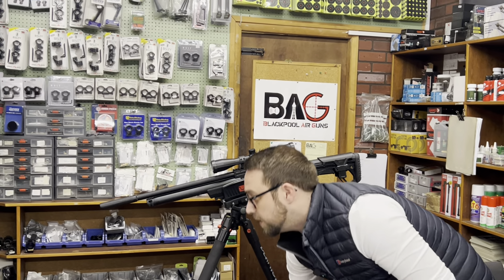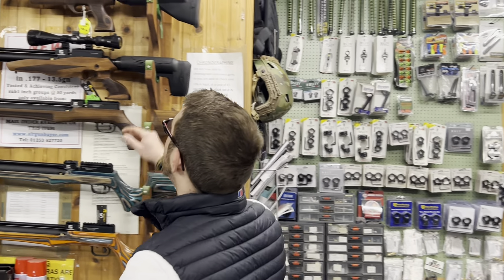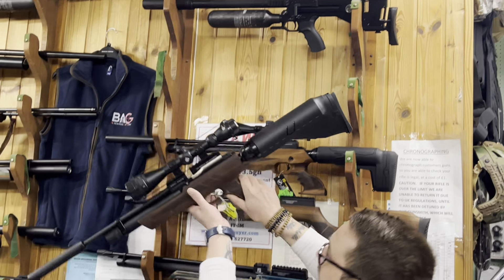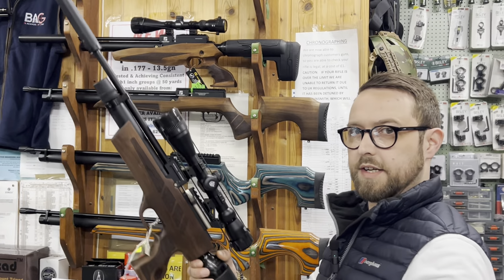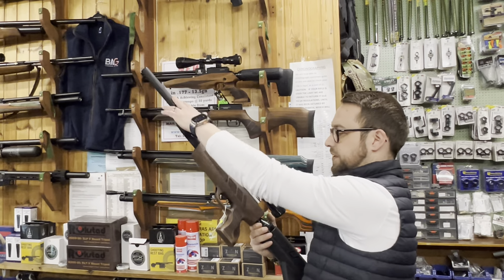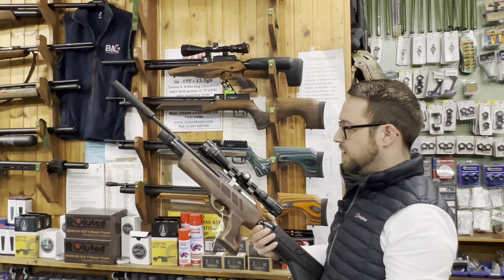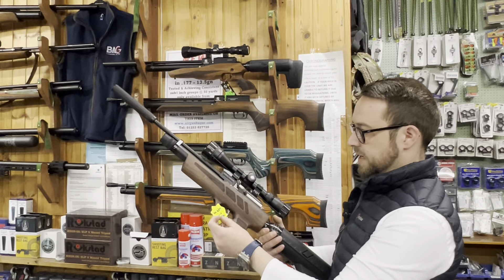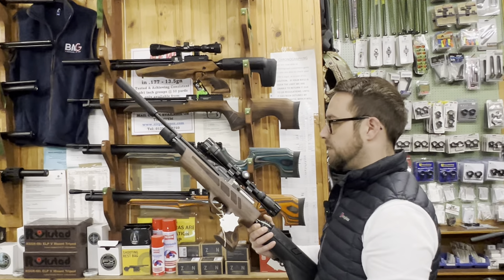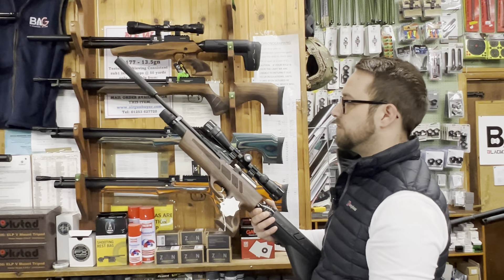The MPO2 kit is £460 — 3-9×40 scope, silencer, hard case, two magazines, etc. Another great gun — I think it was being sold back in 2018 and it's still this popular.